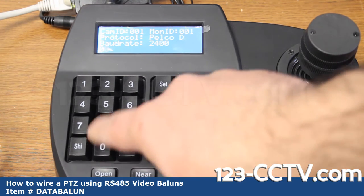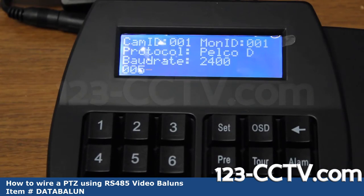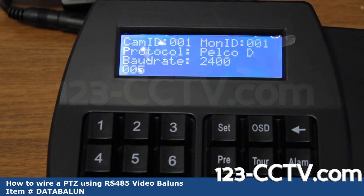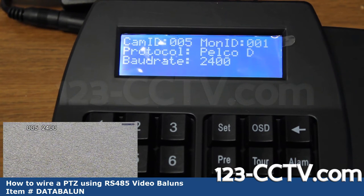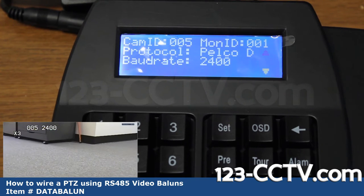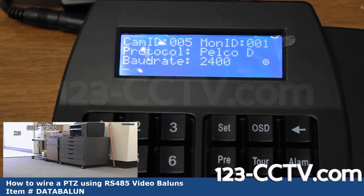I'm going to type in the correct ID number for my PTZ, which is 005. I'll press 0, 0, 5 and then press CAM — that changes the camera ID I'm going to control to 005. The monitor ID is the ID of this controller and is irrelevant at this point. Now I'm going to actually move the PTZ, and you can see in the picture-in-picture view it's rotating and I'm able to zoom in. I can now move and control my PTZ, and that's all it takes.